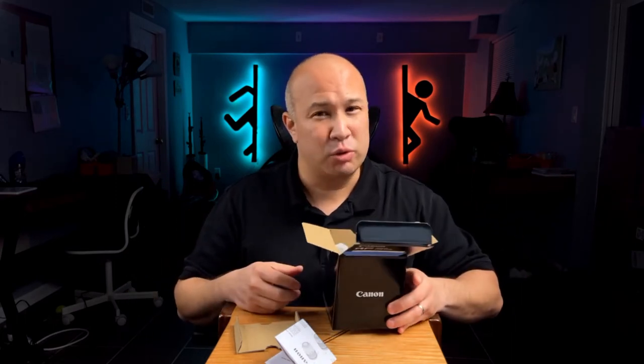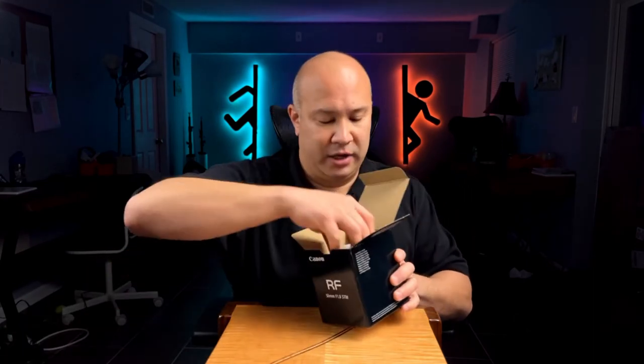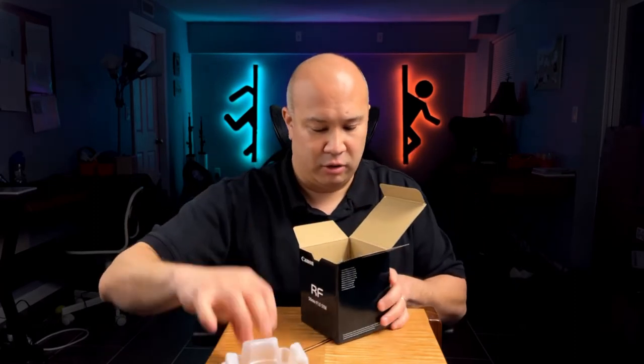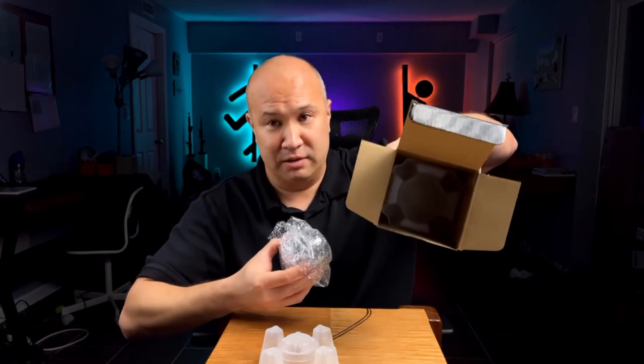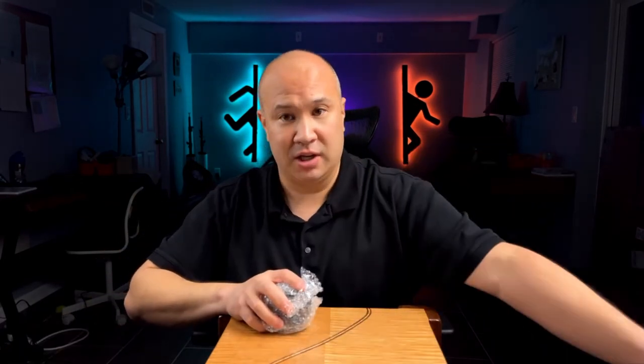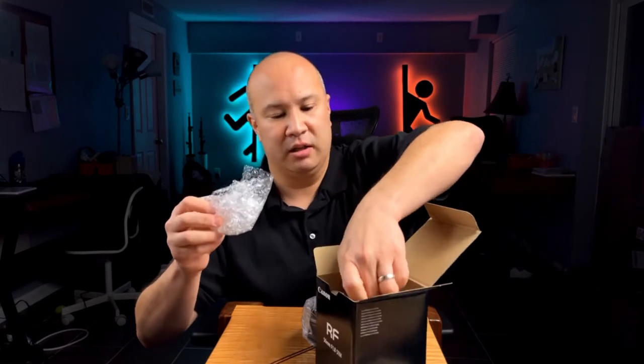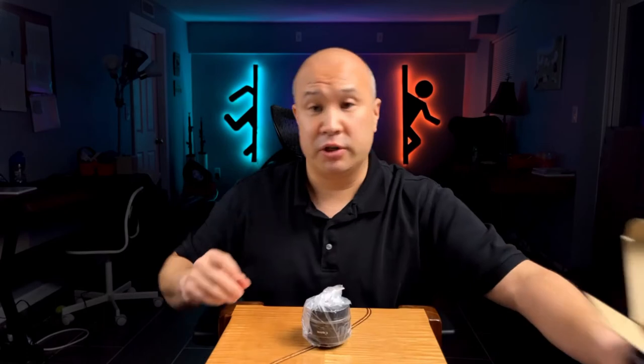I don't know exactly why, but your lens is always worth a little bit more, or a little bit easier to sell if you have the box. If there are two lenses for sale at the same price and one has a box and one doesn't, someone is going to buy the one with the box first. The packaging has a nice little plastic piece to keep the lens safe inside the box, and the lens also comes wrapped in bubble wrap — a little extra protection.